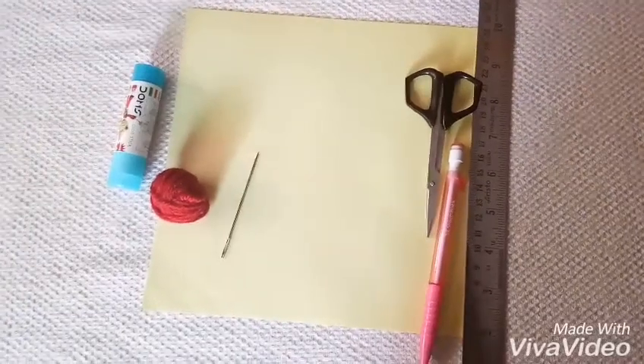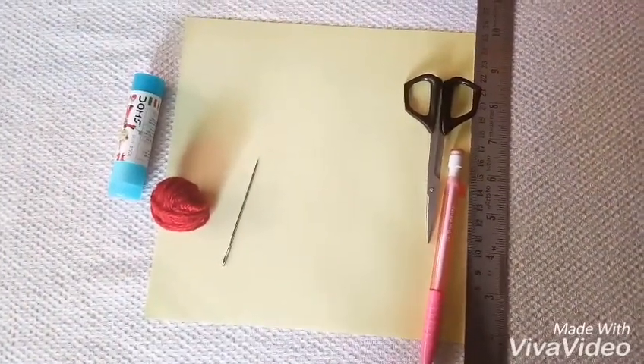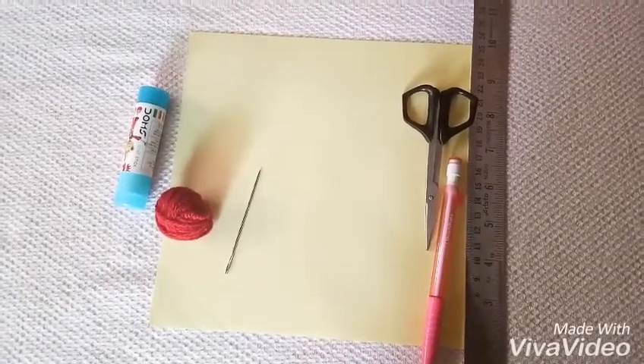Welcome to our channel The Crafts Person. Today we are going to show how to make a string art design. It is very easy to make. So let's start.